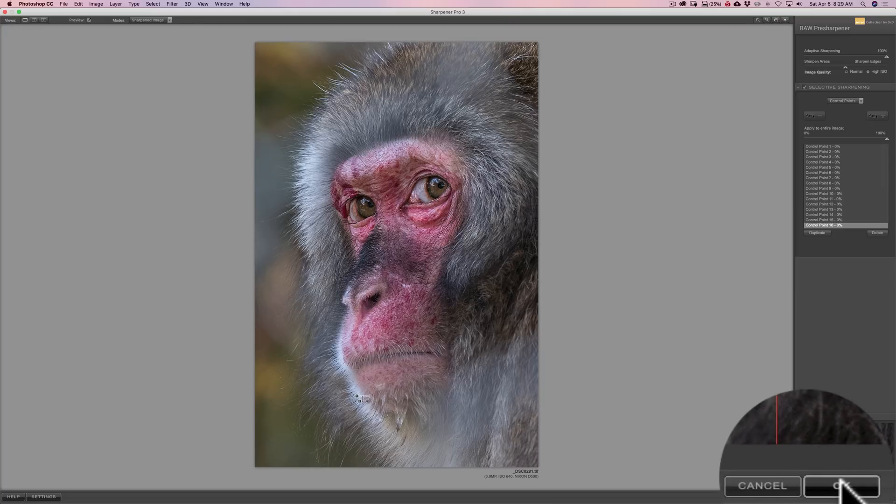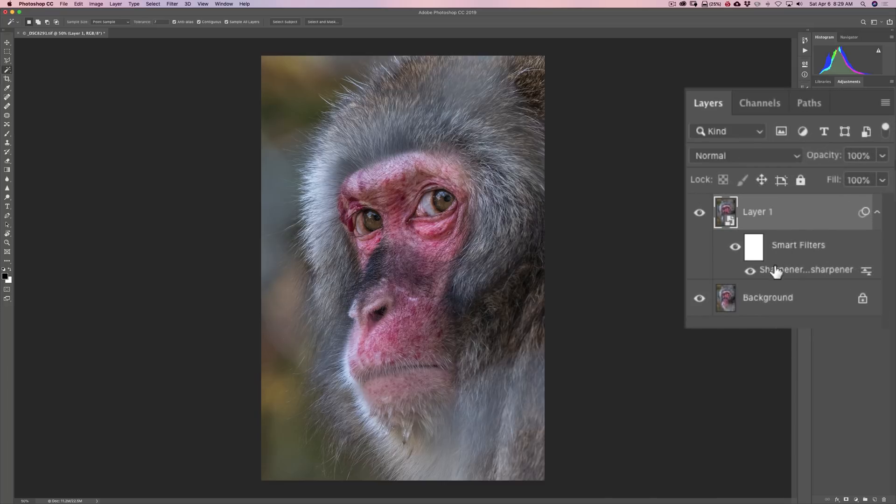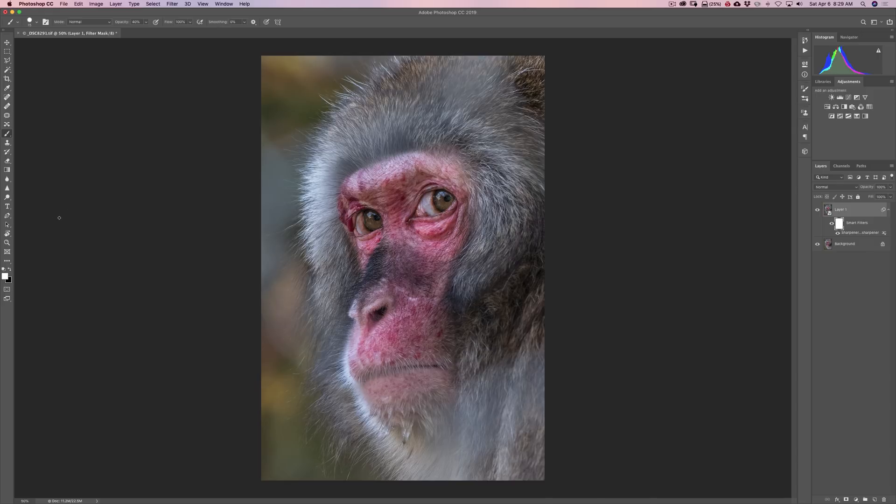I'll go over to the lower right-hand corner and click OK. It saves the image and we're back in Photoshop. Because we created a smart object, it's a smart filter — we have a mask. I could click on this mask and get the brush tool in Photoshop.